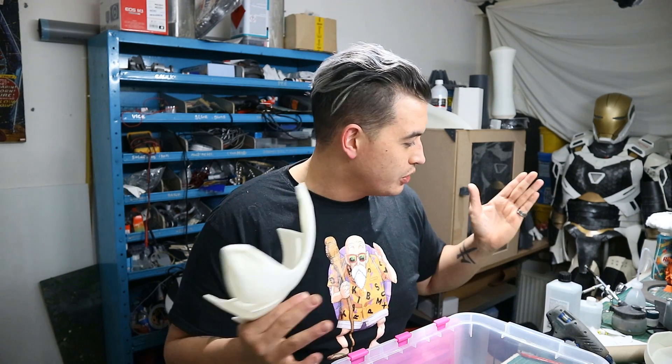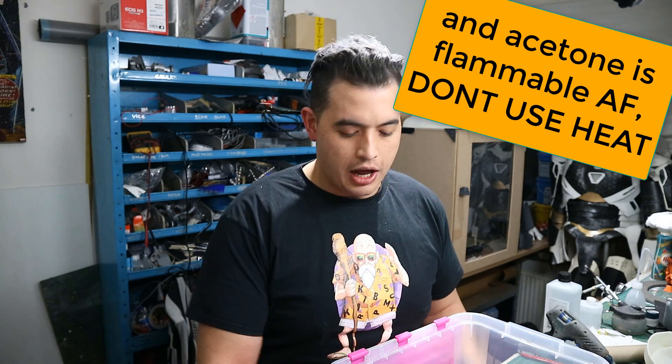Most vapor smoothing videos are about heating up your acetone in either a pot or a frying pan sort of method, or even the heated bed of your own printer. I don't do that — it stinks bad enough already, and the vapors are pretty bad. When you heat it up it gets even worse.